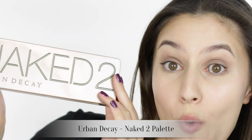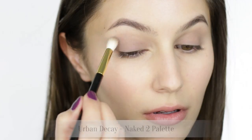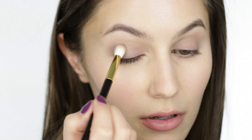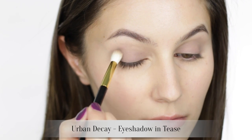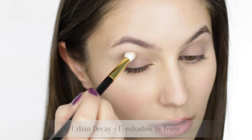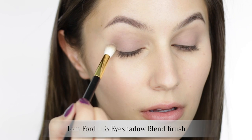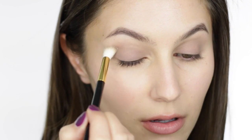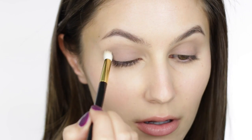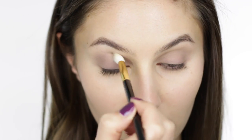It's the Urban Decay Naked 2. I am taking the shade Tease, which is a matte elephant-y grey — it's actually quite a similar shade to the paint pot. We're using this shadow to diffuse the edges of the paint pot and add some more depth to the crease. I was late to jump onto the Naked 2 bandwagon but much to my surprise I think it might be my favorite Naked palette. I feel as though the shades are a little bit more versatile, maybe when compared to the other two palettes.